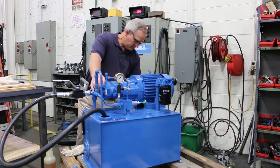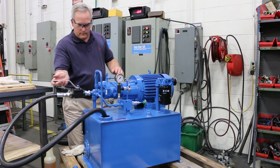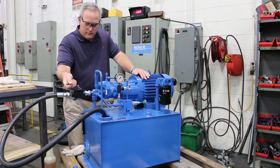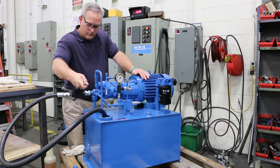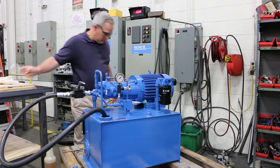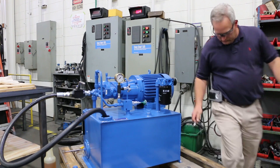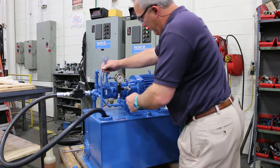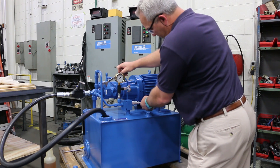So here we go. First I'm going to load the pump slowly. I'm going to bring it up with the relief.